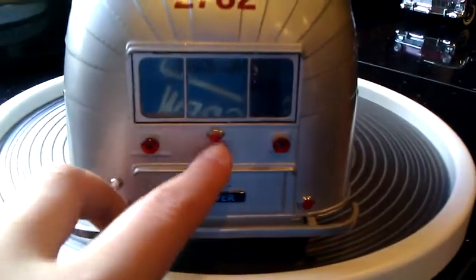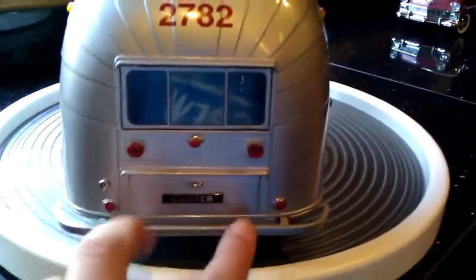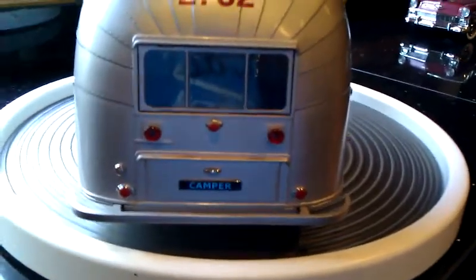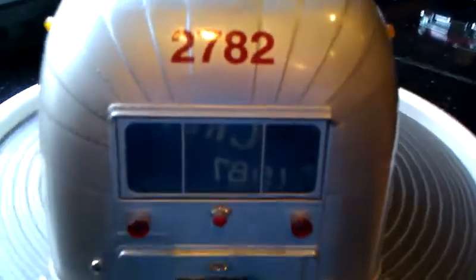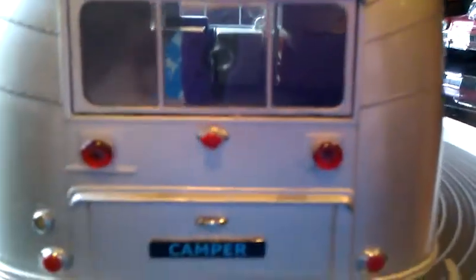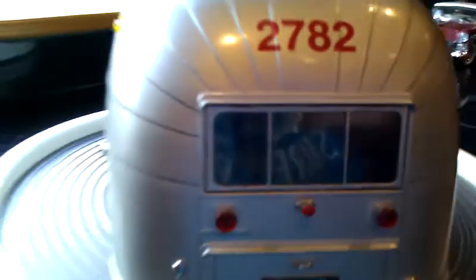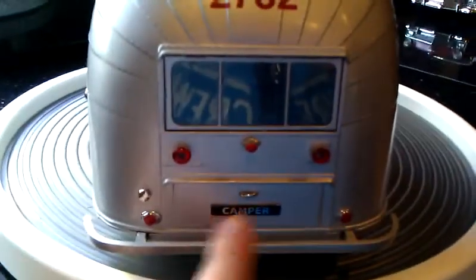There's a knob right here. Tail lights. The camper number is 2782. You can see the interior air inside. Storage down below.